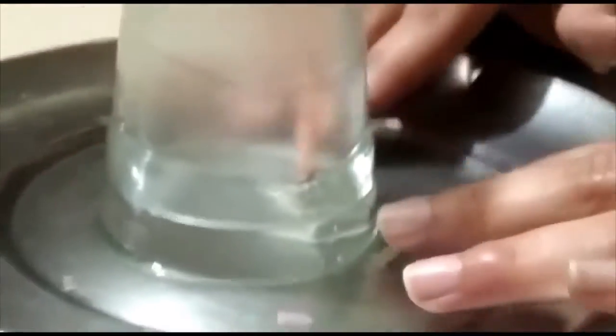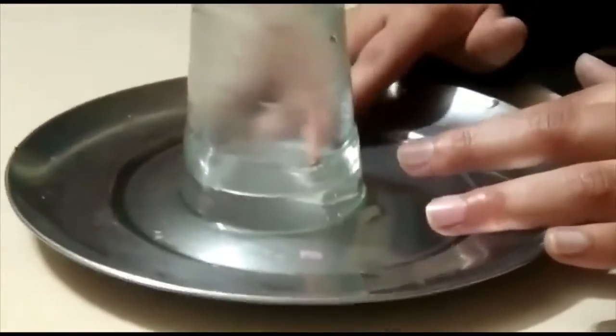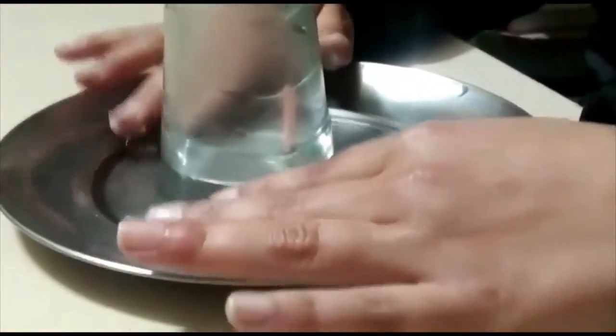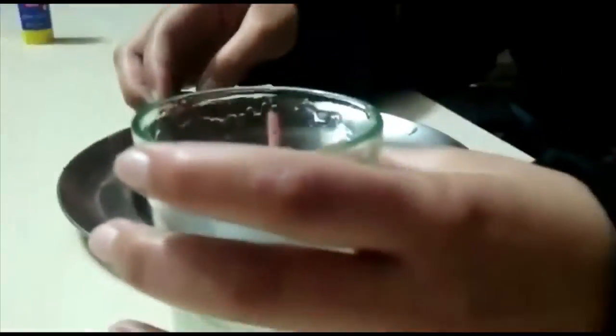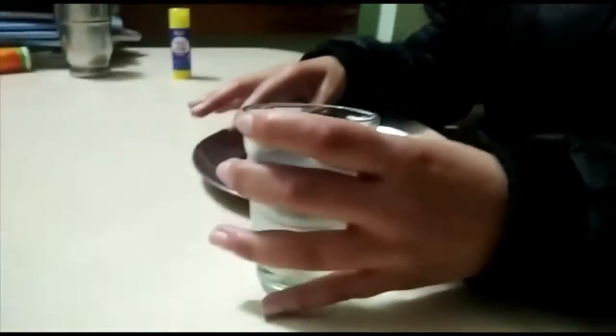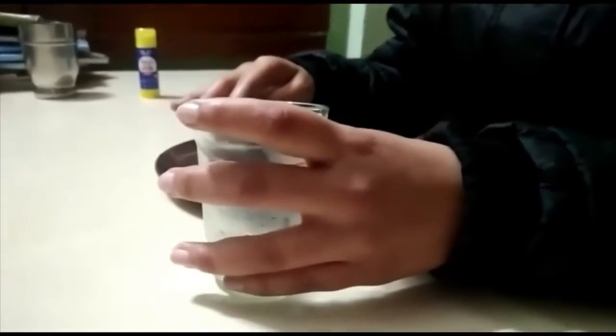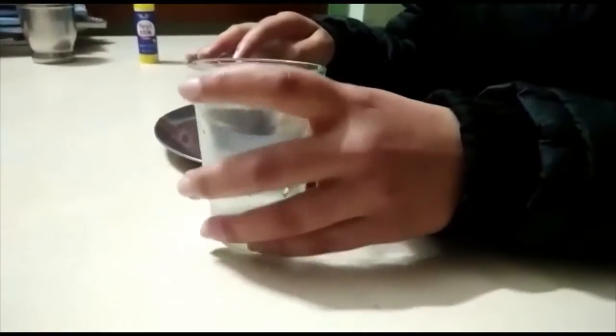The candle has extinguished. The level of water has raised inside the glass. As you can see, there is not much water left in the saucer. Now I will pull off the glass. As you can see, when I pulled off the glass, I needed to exert more pressure because the water had exerted pressure on the glass.